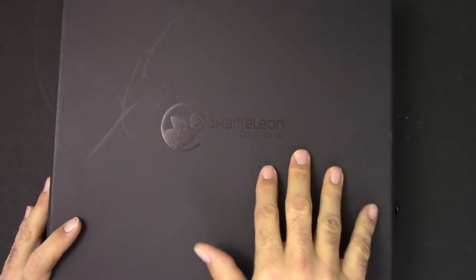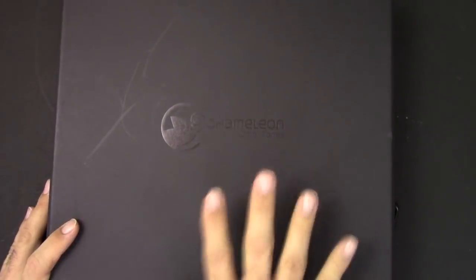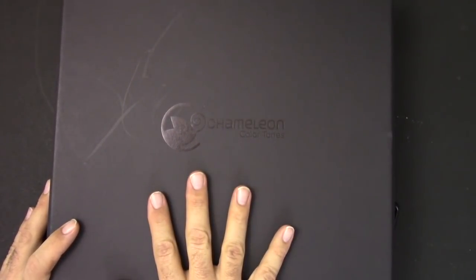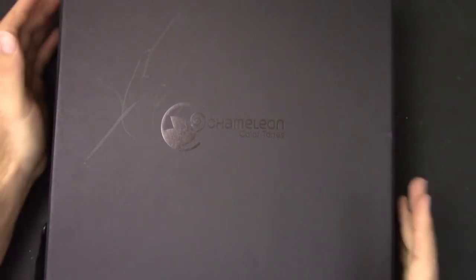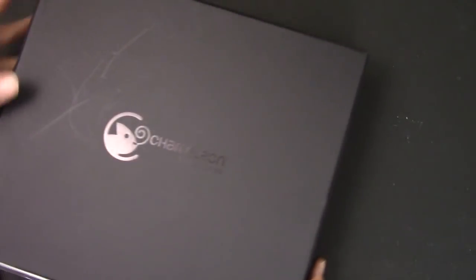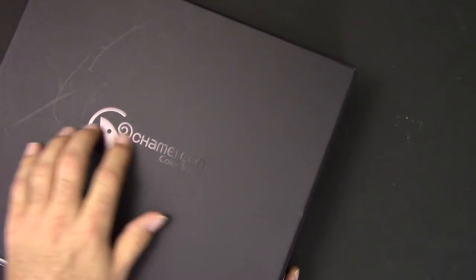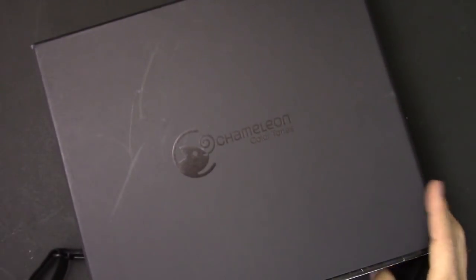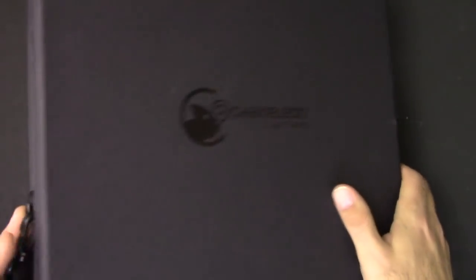These are the Chameleon Color Tone color-changing markers. This is the complete deluxe set — 52 markers. First of all, I just want to say how impressive the packaging is. It's got a really cool spot varnish, the logo is really nice. So far, just from a design standpoint, it's pretty cool.